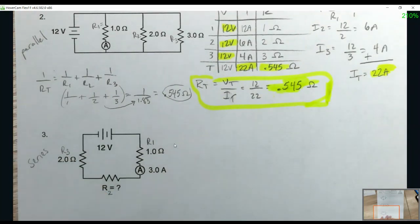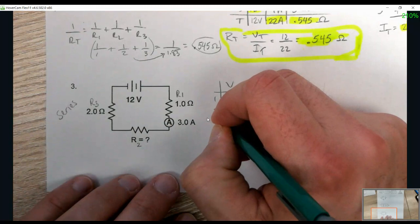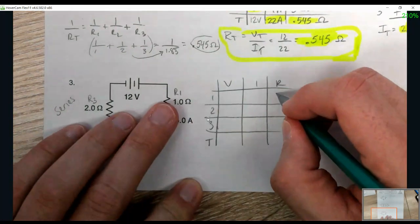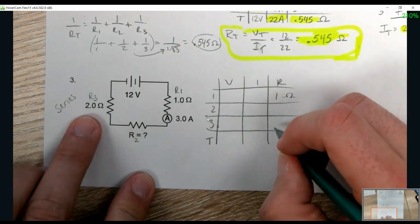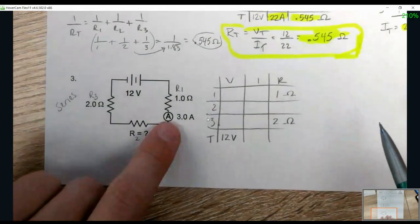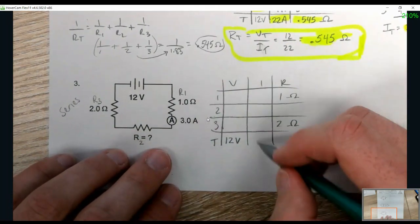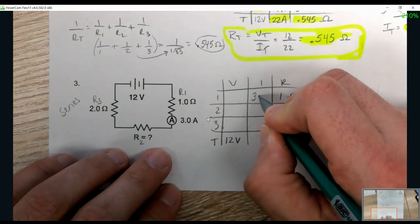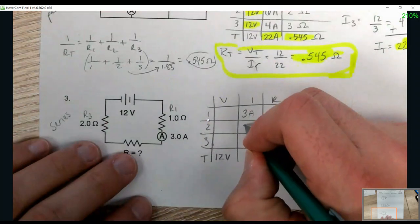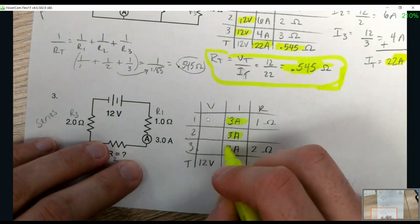Now we go back to series. VIR table: 1, 2, 3, and T. R1 is 1 ohm, R2 we don't know, R3 is 2 ohms. The voltage over the battery is 12. We have an ammeter here — this measures current at some spot. On a series circuit, it doesn't matter where it goes because the current is the same everywhere. So we put 3 amps, 3 amps, and 3 amps for all three resistors.